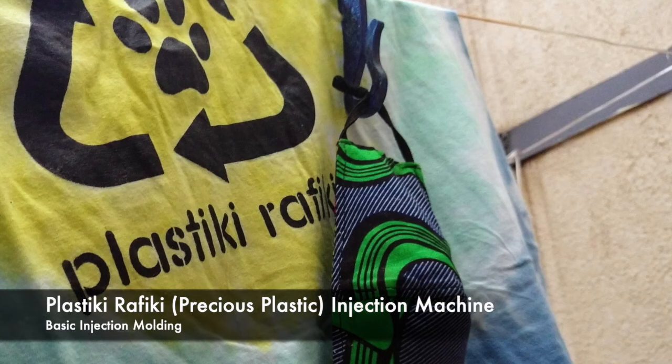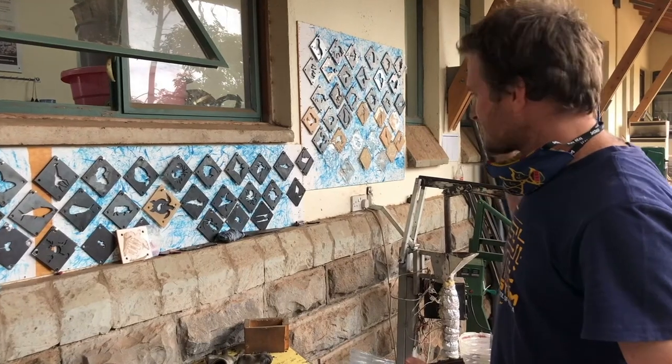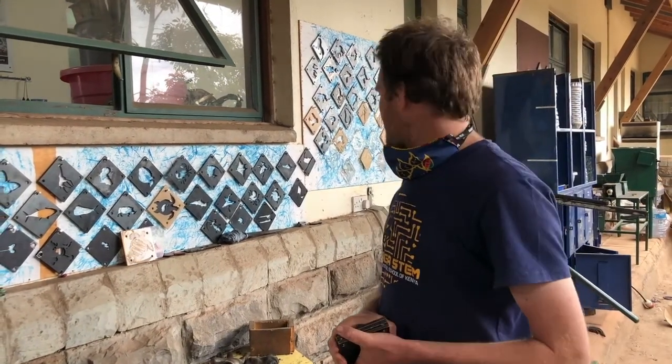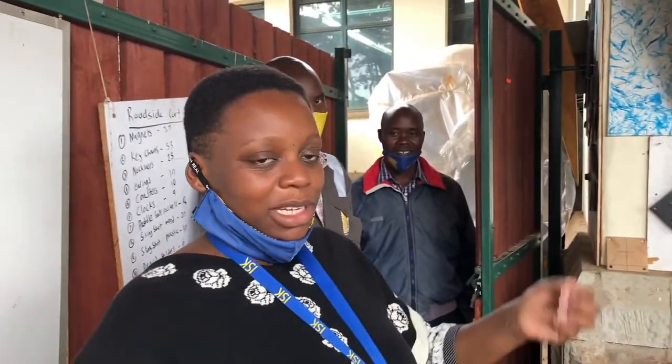We're going to walk you through the injection molding process using the Plastiki Rafiki injection molder. It's actually open source from Precious Plastic — you can find instructions to use this machine on the Precious Plastic website.